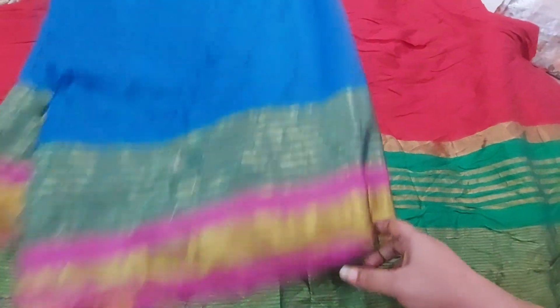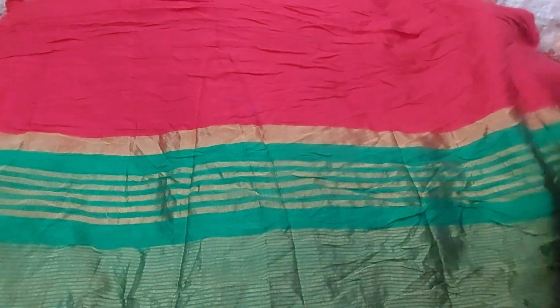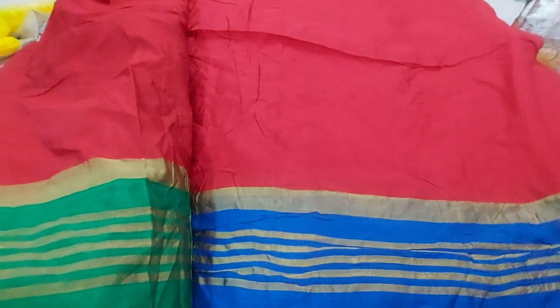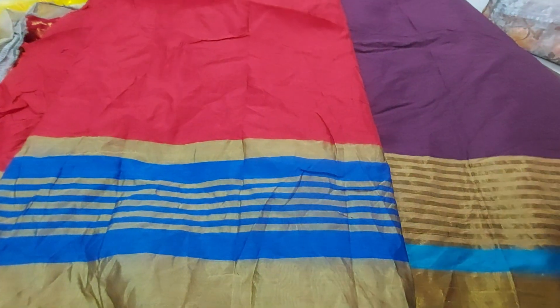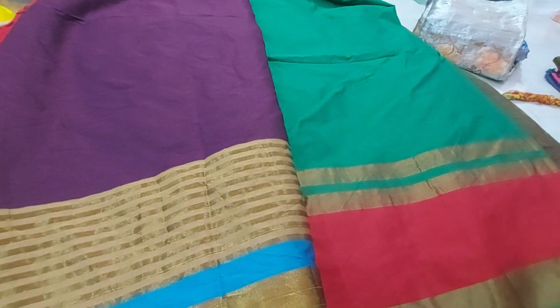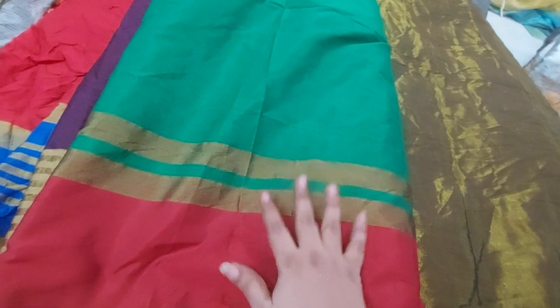This one is only for 99 rupees. Next one is red color, green, blue, grape wine and blue color combination. Green and red color combination — up to here, this one is 99 rupees.